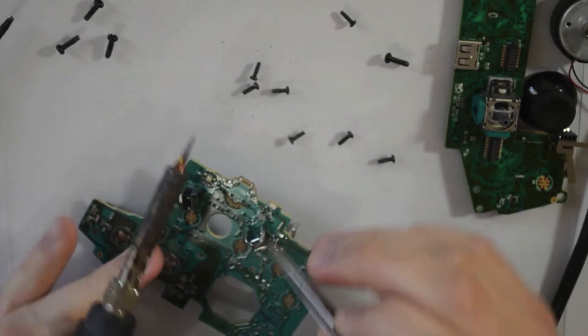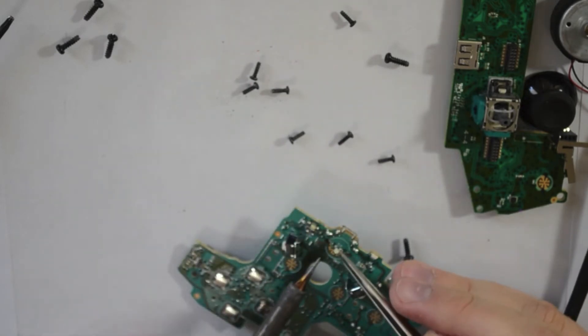If you don't have a very steady hand, I probably wouldn't recommend soldering on these.